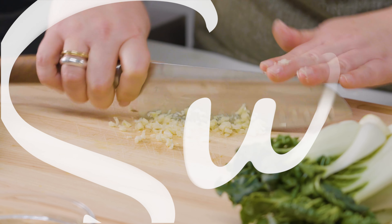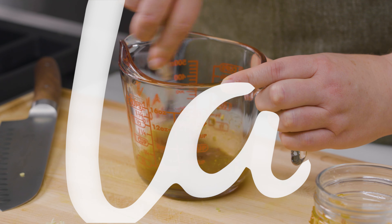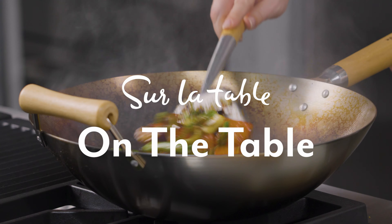Hi everyone, I'm Meredith Habit, culinary director for Sur La Table, and welcome to On The Table. Today I'm going to be making for you a lemongrass Thai basil vegetable stir-fry. This comes together, start to finish, super easy.